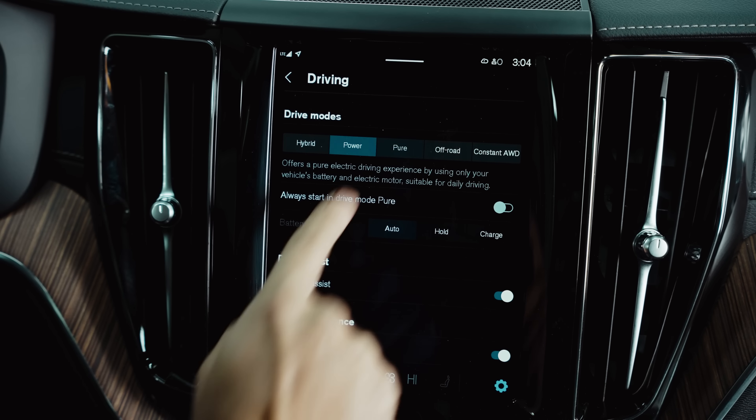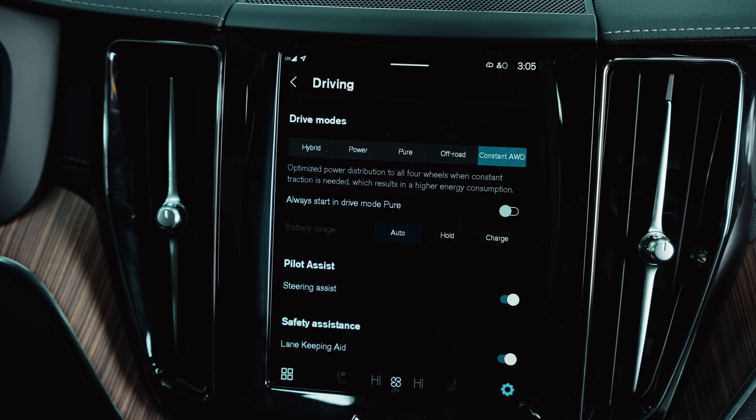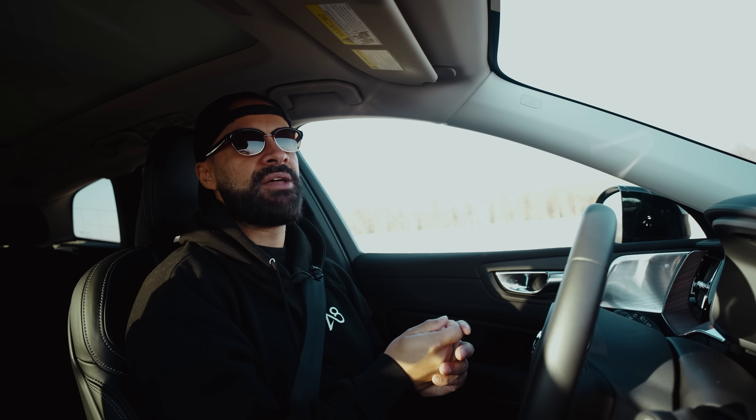Gone is the supercharged and turbocharged motor. They now solely have a turbocharged four-cylinder that makes 455 horsepower and 523 pound-feet of torque, mated to an eight-speed transmission.